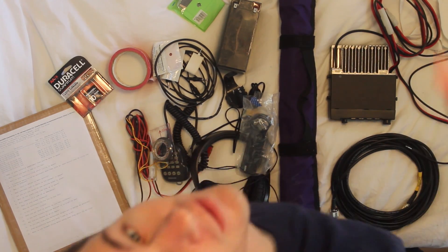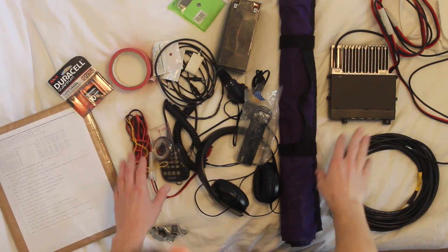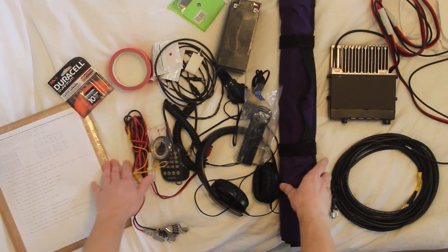I'm John Breyer, KG4AKV, and this is the equipment that I use to listen to the International Space Station. I just want to go over it in a systematic way.